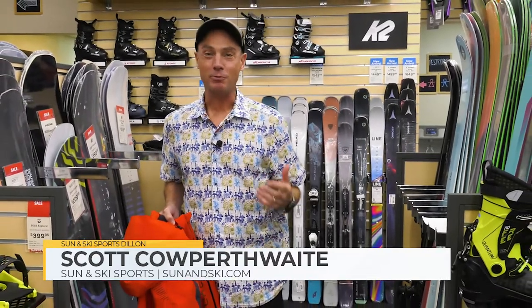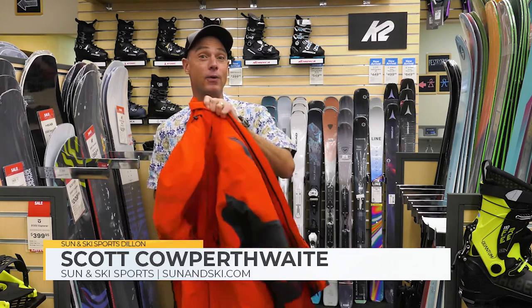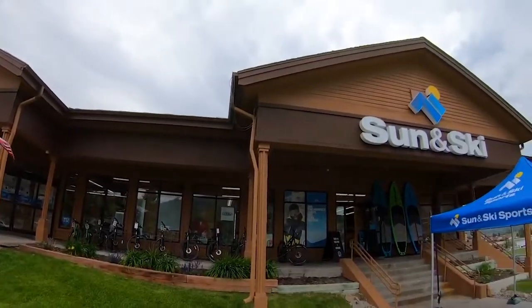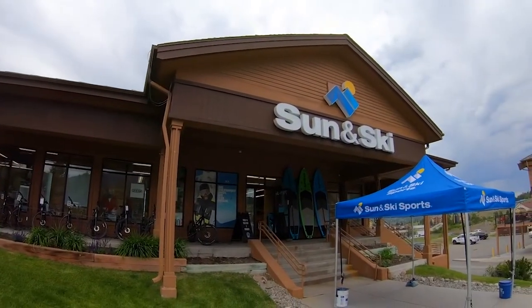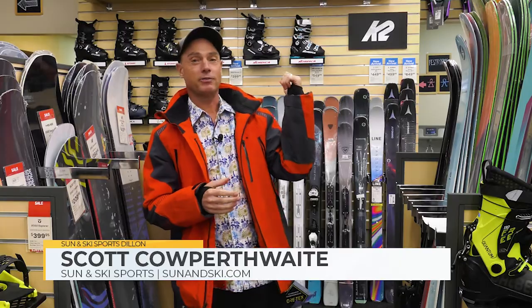Hey guys, my name is Scott and we've had an awesome summer here. It's been great. I'm still wearing the summer gear, but winter is right around the corner. We are getting geared up for winter officially here at Sun & Ski. I'm at the Dillon Store in Dillon, Colorado, right off exit 205. We've also got the amazing Avon Store over in the Vail Valley, just a little bit to the west of us.